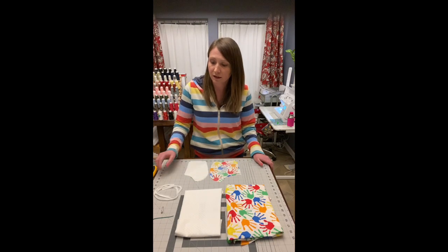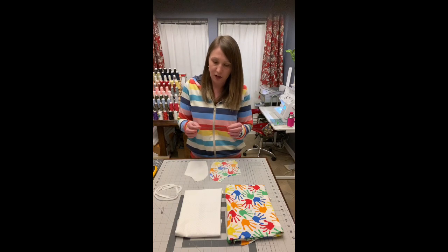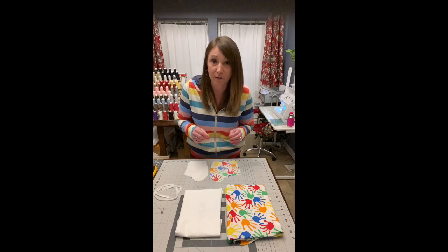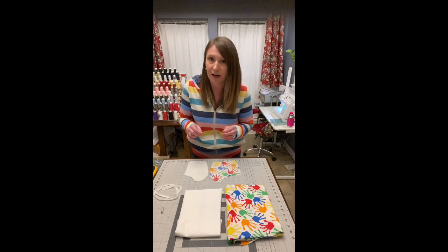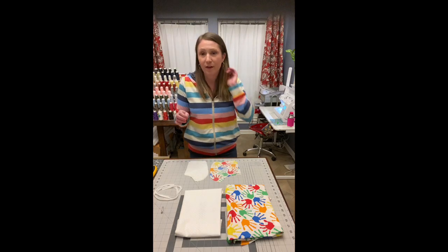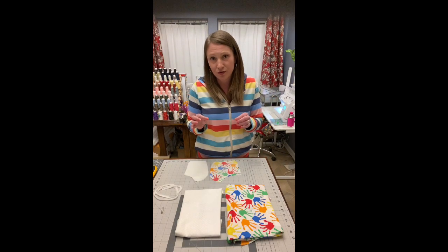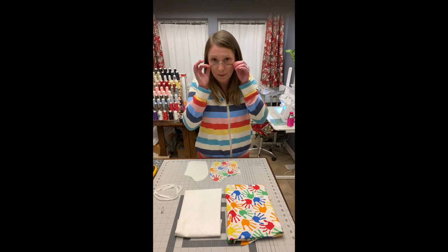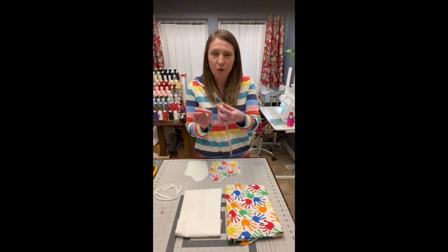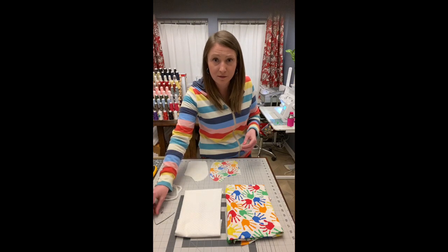You'll also need a nose wire — I like to use this gardening landscape wire that I found at Lowe's. I actually found it in my garage when I was trying to be creative about what to use for a nose wire and I found a whole spool of it. I cut these in lengths of about six and a half inches to go across the top of your mask, and I bent it in half at the midpoint just to give me a reference point as I'm sewing it in.